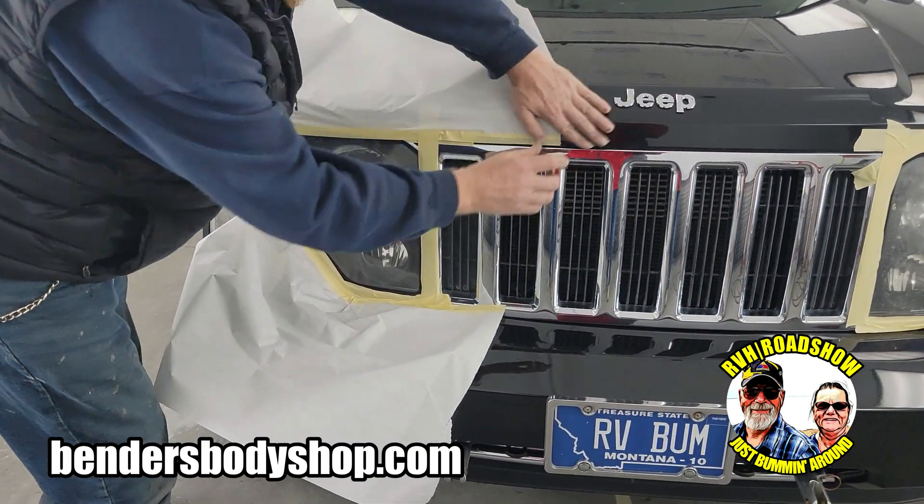We have completed our job. Darren has completed his job of restoring our headlights on our 2012 Jeep — they look fantastic. This video is sponsored by Bender's Auto Body. If you need any auto work done and you're in the Branson area or out of the Branson area, just give them a call. They'll be glad to help. It's 417-336-BEND. Thanks folks for watching. Hope you have a great day today — may the good Lord take a liking to you.